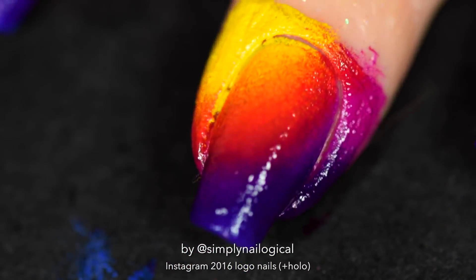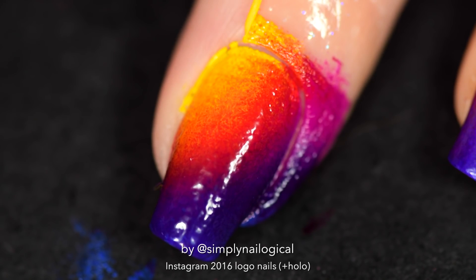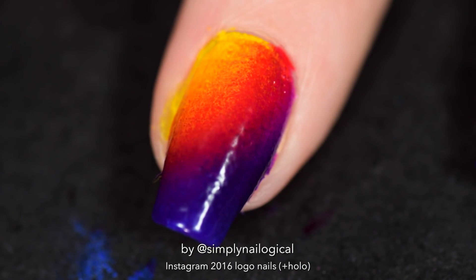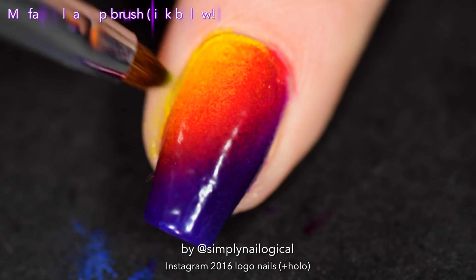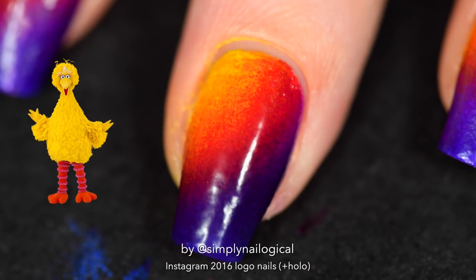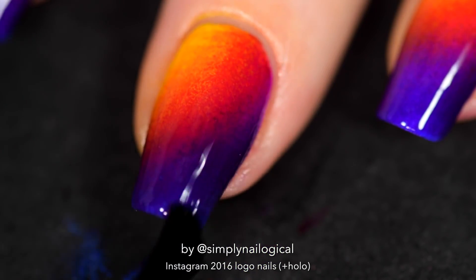Eight layers later, when I was finally happy with the gradient blend, it was time to peel off — simply peel, like no big deal. So much peeling on this channel. And this is the unfortunate time when you push too hard with your gradient sponge and put the polish in your cuticles. Lucky for me that yellow was a stamping polish, which means it's one of the most opaque polishes ever, and now I have yellow cuticles for life. Next we're gonna add a quick-dry top coat, which is crucial to doing the actual part of this nail design that makes it Instagram logo inspired.